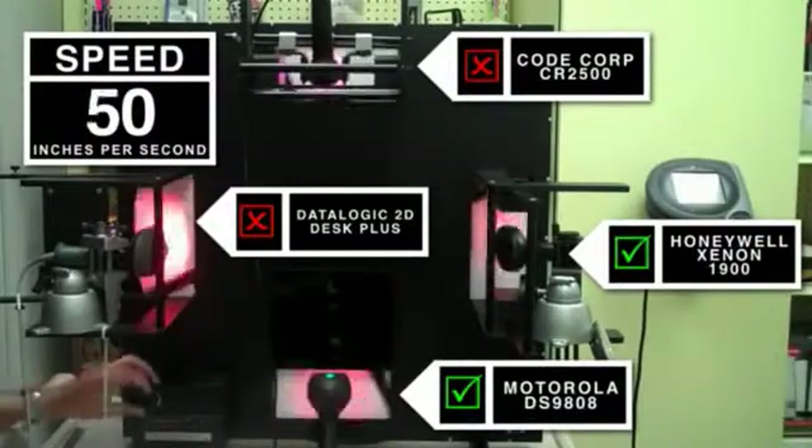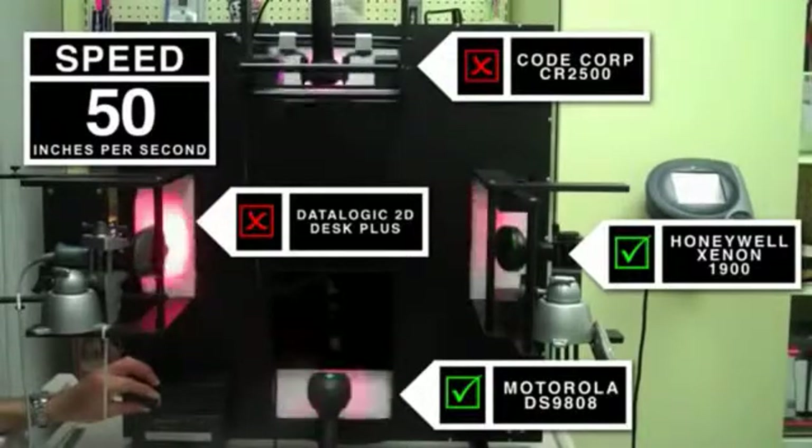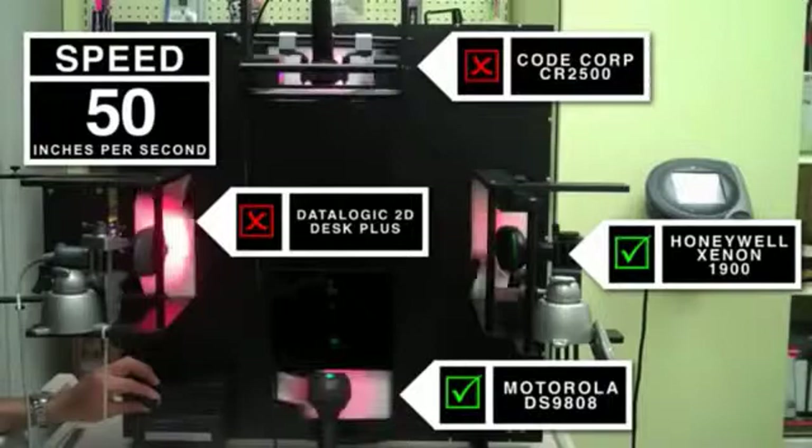When we crank up the machine to 50 inches per second, you will see that Honeywell's Xenon on the right hand side of the screen and Motorola's DS9808 continue to be able to read at 50 inches per second.